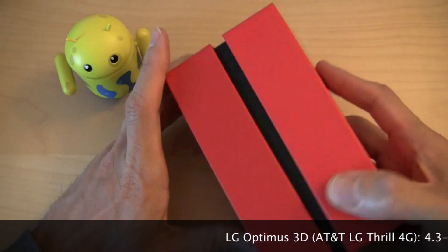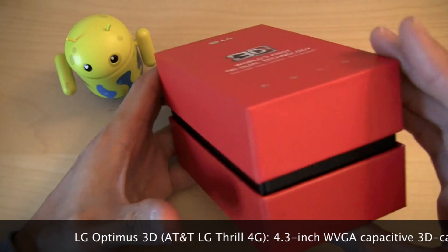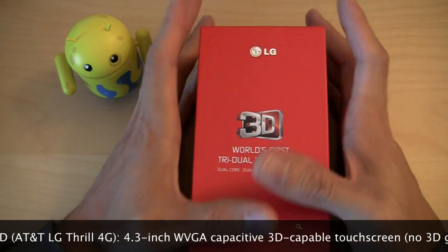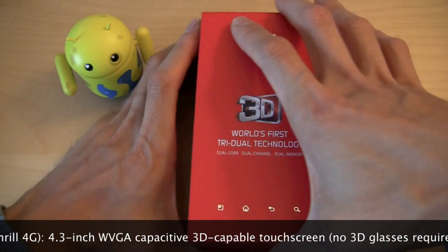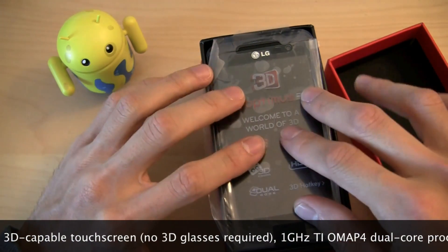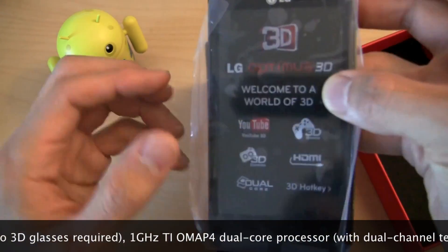What I want to do is unbox this guy. This is the retail packaging for the LG Optimus 3D. It's got pretty cool packaging — about the size of two hands put together, you can palm it pretty easily. You lift it up to reveal the LG Optimus 3D right there, with all the branding — 'Welcome to the World of 3D.'